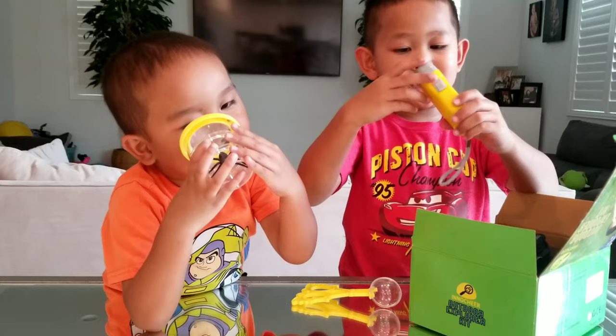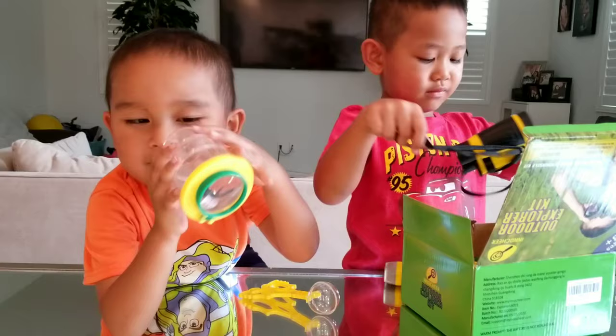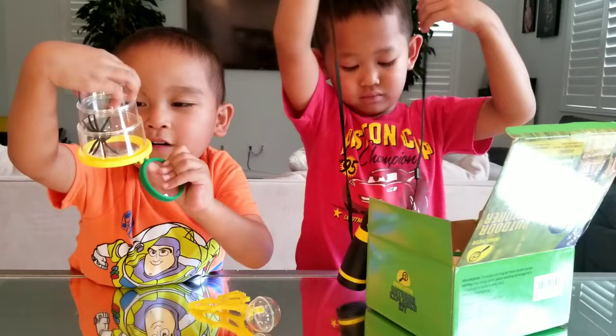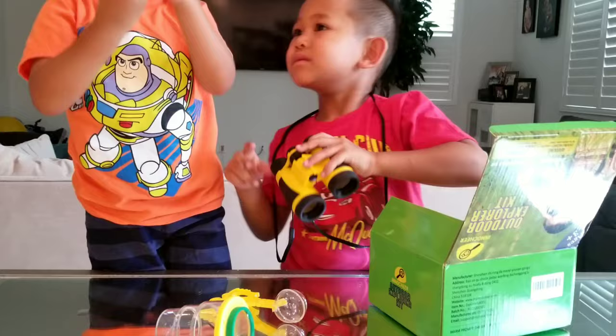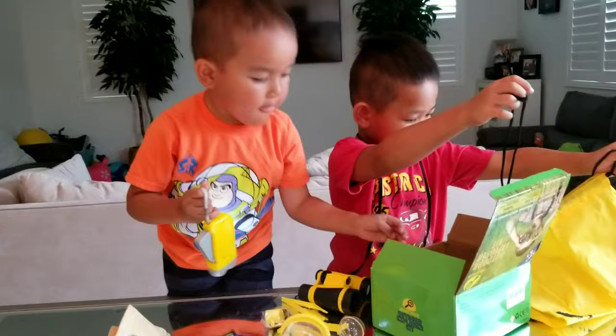It's a flashlight. Wow, look at that — see the bug inside. What is that? Binoculars! What else we got in there? A whistle. A vest. And a hat — and a little baggie. A backpack! Whoa!